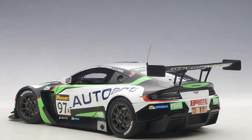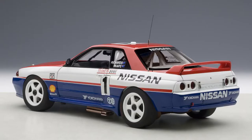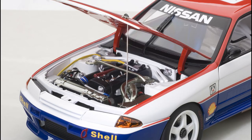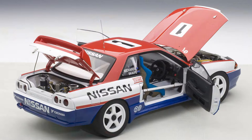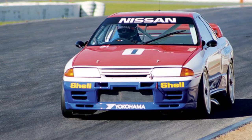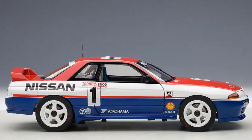So we have the Nismo Skyline GTR — another R32 built to Group A specifications. This car in particular raced in the Australian Touring Car Championship and dominated it, earning the name 'Godzilla,' which stuck. You often hear Skylines referred to as Godzilla, and this car is the reason why. It was driven by Jim Richards and Mark Skaife, and this particular car won the 1991 Bathurst. I've seen the video footage — it was incredible.